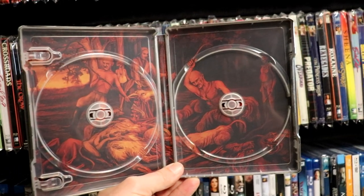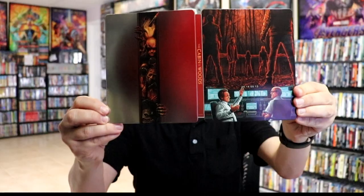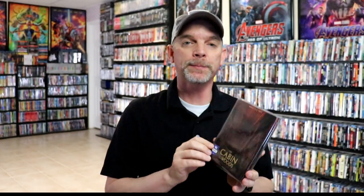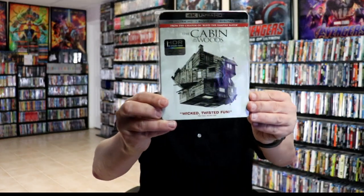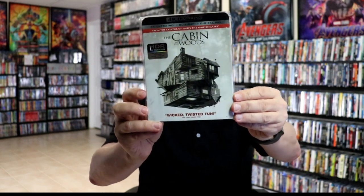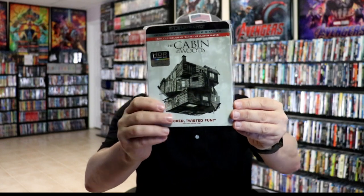So overall, this is a really nice looking steelbook. I've gone ahead and placed this steelbook inside this protective bag. This bag will help keep the steelbook from getting scuffed up on the shelf against my other steelbooks. I do have an affiliate link down below where I purchase these bags off of Amazon. I did want to take time to show you the other 4K release that I have in the collection for The Cabin in the Woods — a really nice looking addition that came out a few years ago with this really nice thick slipcover. So it's very nice to have a steelbook in the collection for this film.